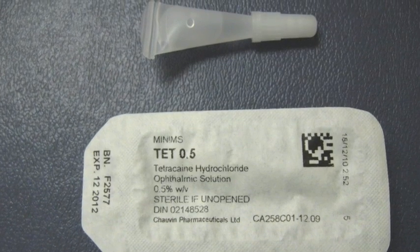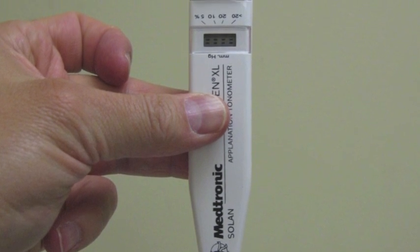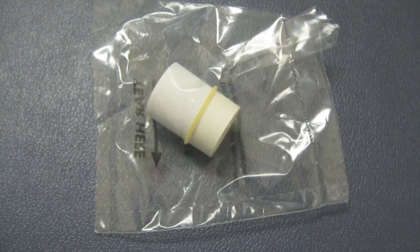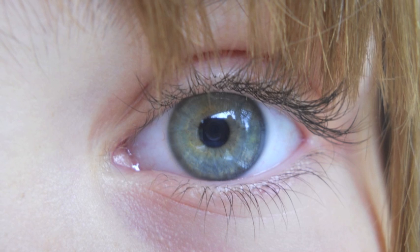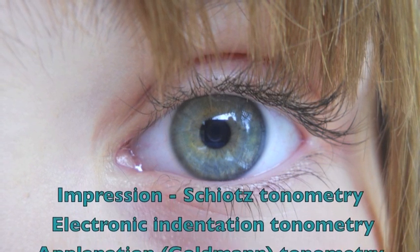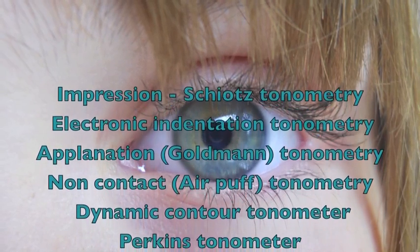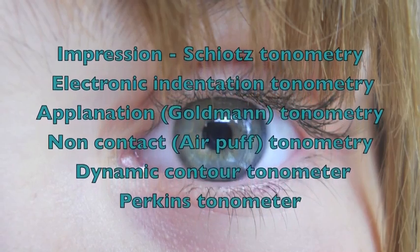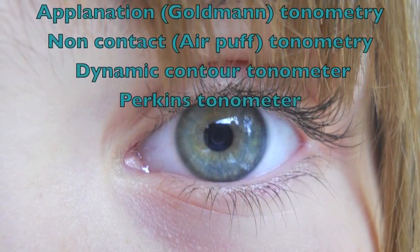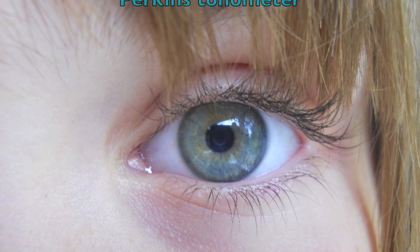The needed equipment includes anesthetic eye drops, the tonometer, and disposable tip covers for the tonometer. The most common types of tonometry are impression or Schiötz tonometry, electronic indentation tonometry, applanation-Goldmann tonometry (which requires the use of a slit lamp), non-contact air-puff tonometry (useful for people who had laser surgery), dynamic contour tonometer, and Perkins tonometer.